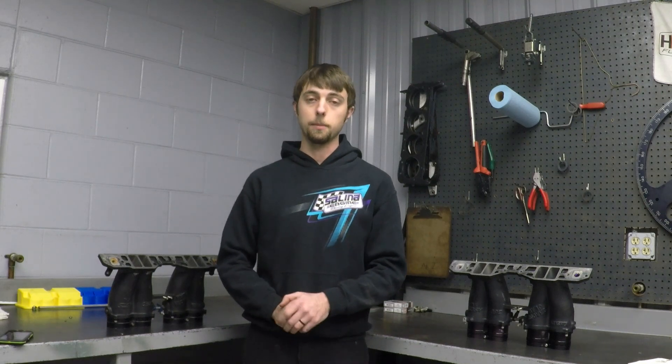Hello, this is Adam with Salina Engine in Salina, Kansas. I'd like to talk to you today about a corrosion issue that you may or may not know that you're having with your injection manifolds on your sprint car engines.